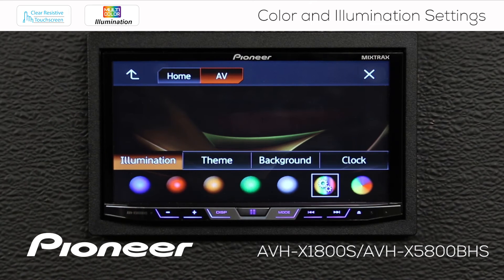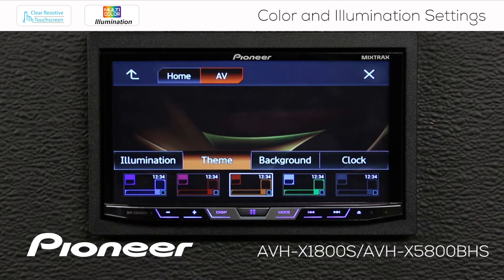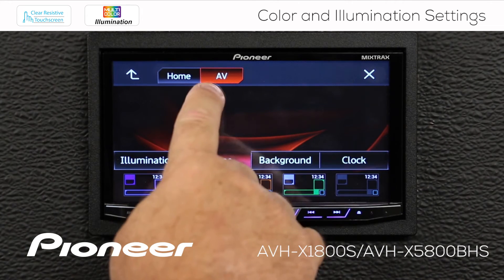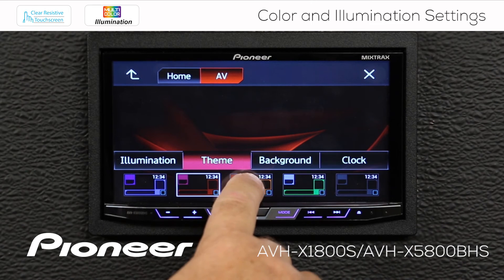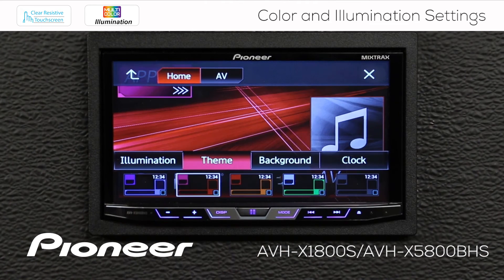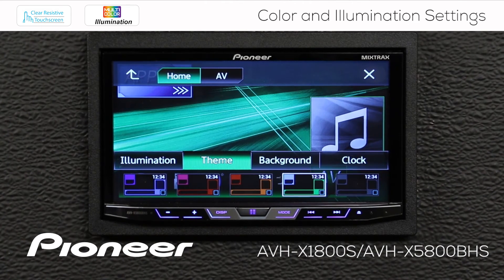Let's go back up and check out the theme settings. The themes are presets that adjust the overall look of the head unit — you can see the background images changing and the color of the buttons changing as well. We can see what the theme will look like on the home screen as well as the AV screens.